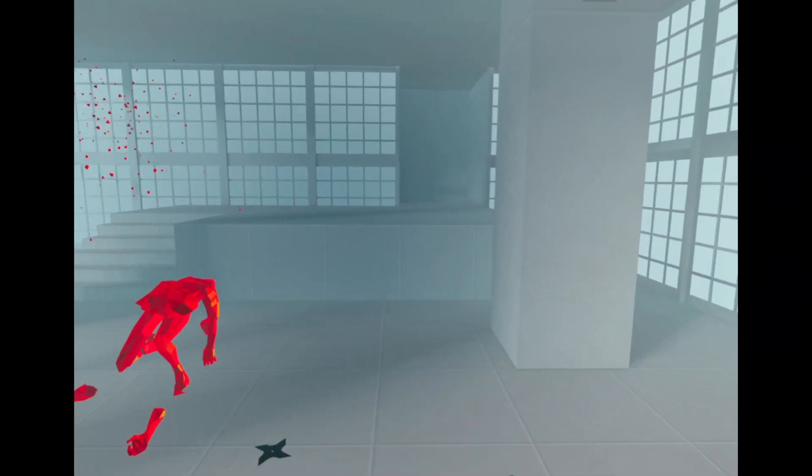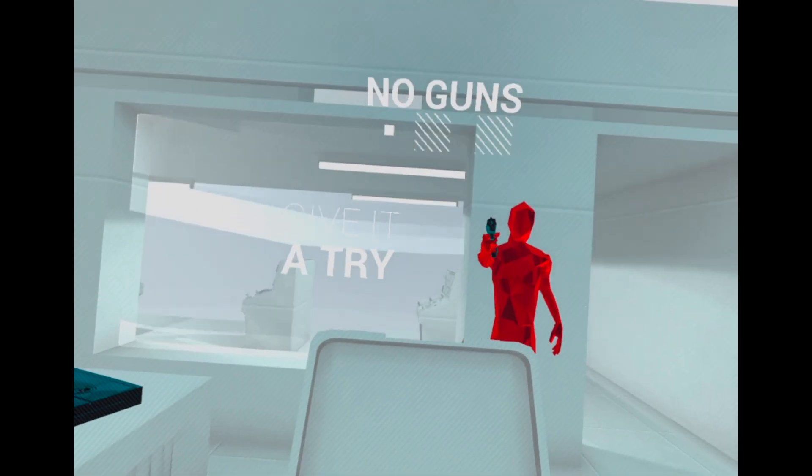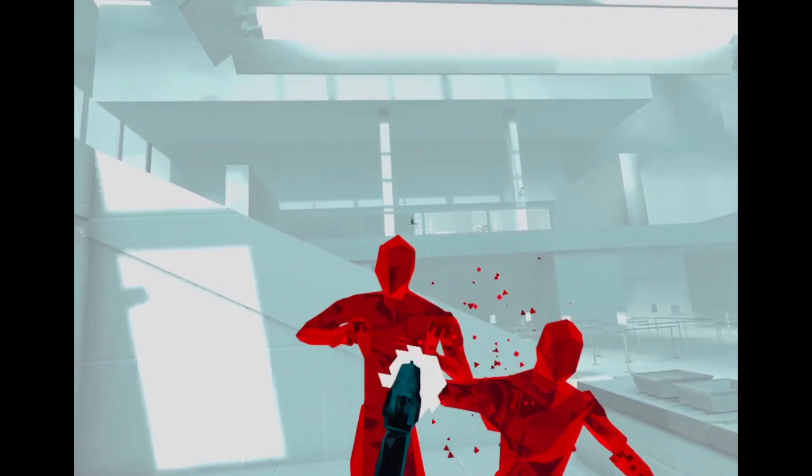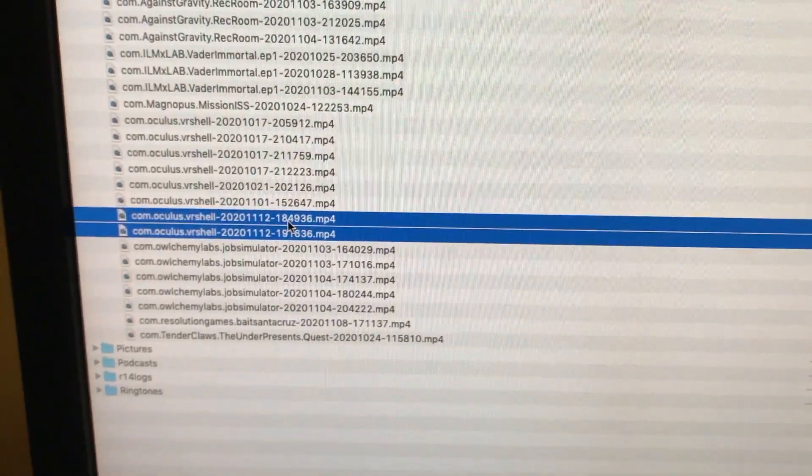For Windows, it should appear as a drive. For Mac, you need to install this program called Android File Transfer. It's free, no viruses, it's completely safe. Download that, find your file, and then drag and drop it onto your computer.